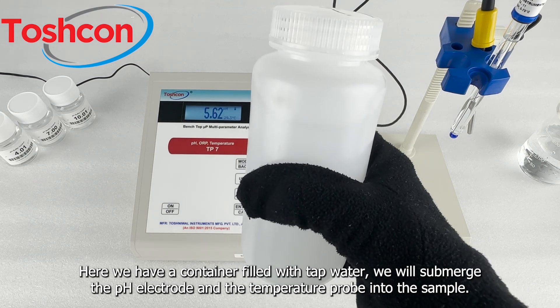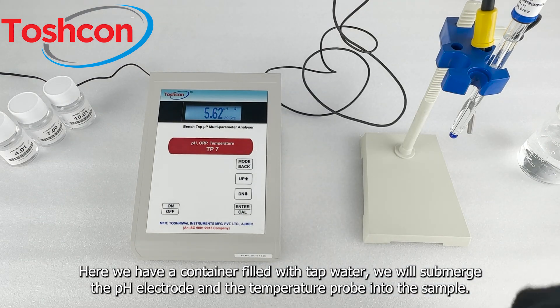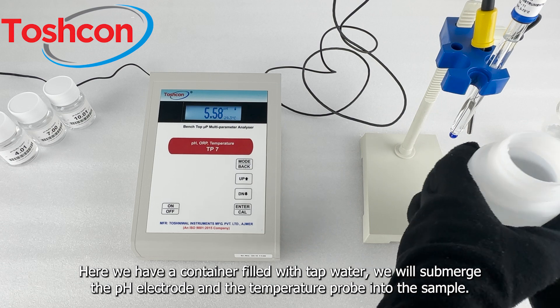Here we have a container filled with tap water. We will submerge the pH electrode and the temperature probe into the sample.